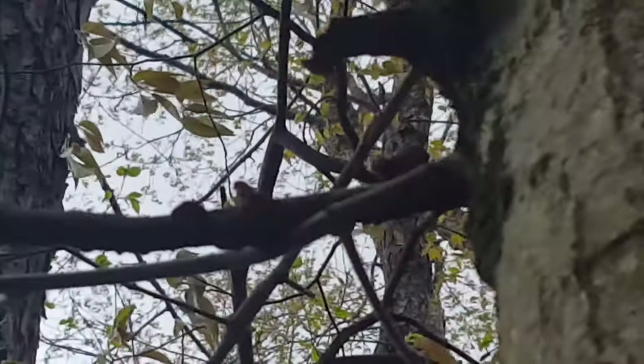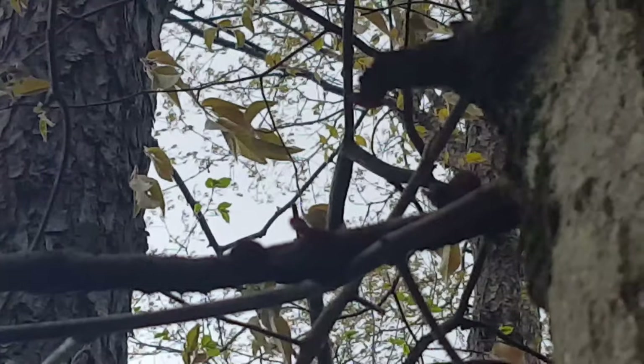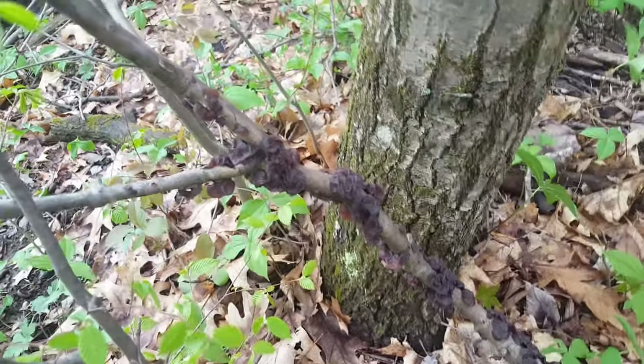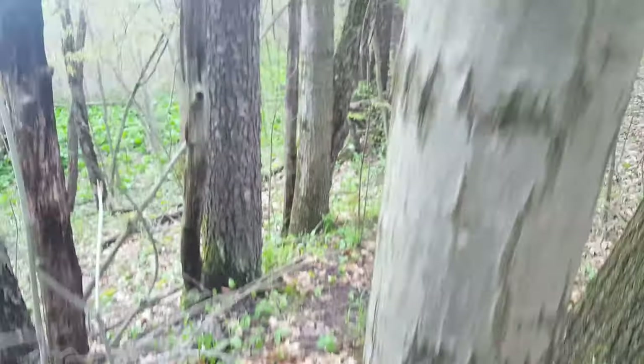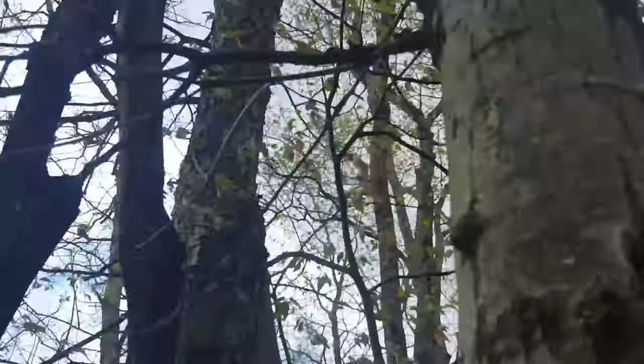But the main place that these mushrooms actually grow is on dead branches or twigs that are still attached to standing wood. So when you find a branch full of these on the ground, go ahead and pick them, but then look up — chances are you'll see a ton more.